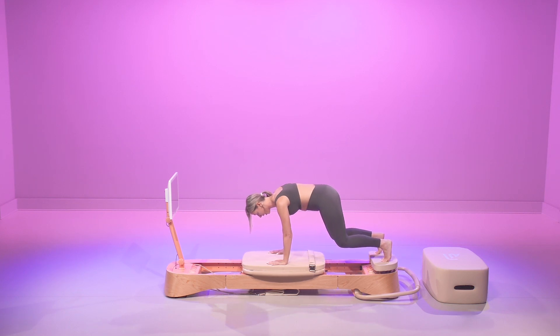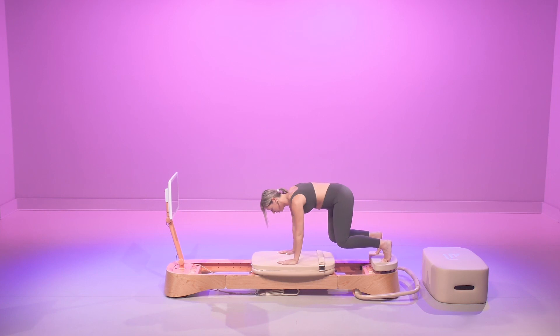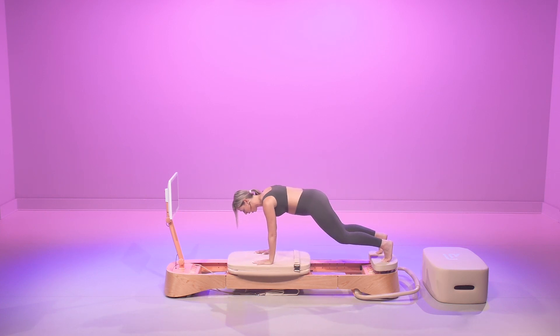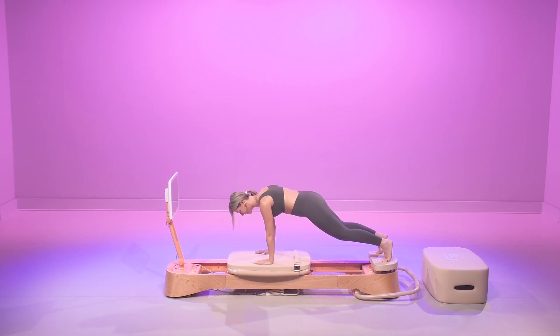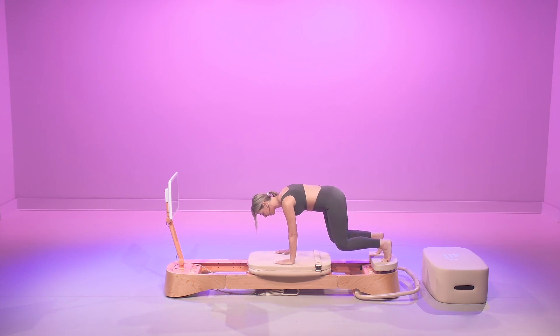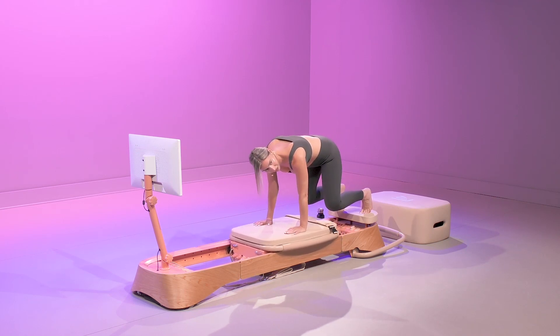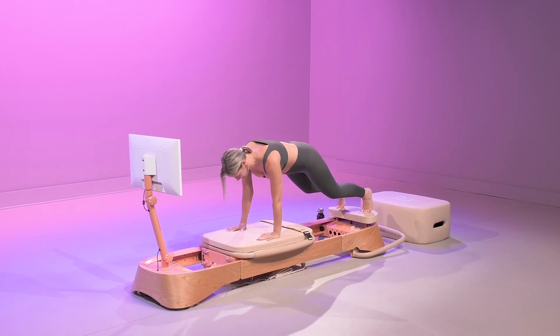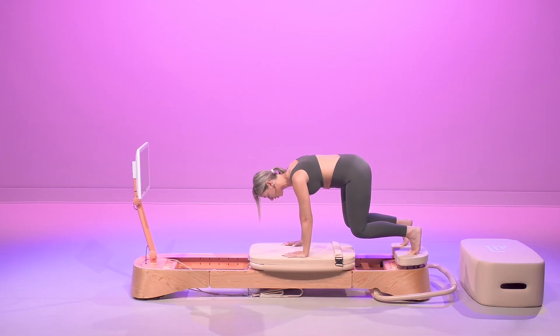Take that giant inhale through the nose and then exhale through the mouth. Slowly sending out to a high plank. We're going to make sure we're not dumping into the shoulders — so we're lifted, pressing those palms into the carriage. Exhale as we bend those knees, contract the abdominals. Inhale and send it all the way back out. We've got 20 seconds to go — first core exercise of the class.